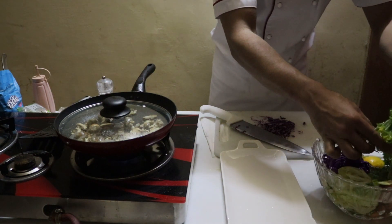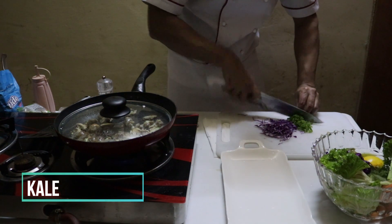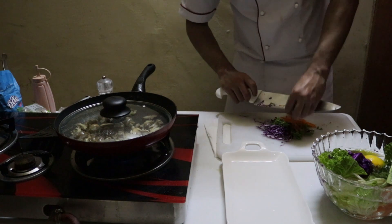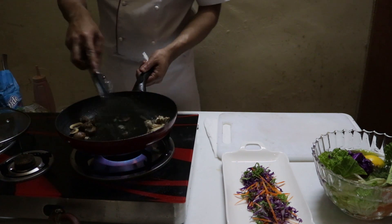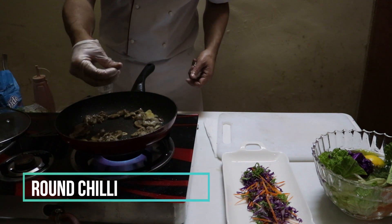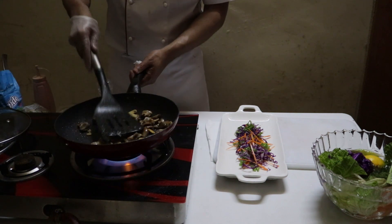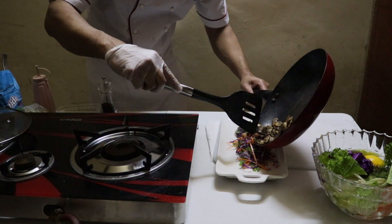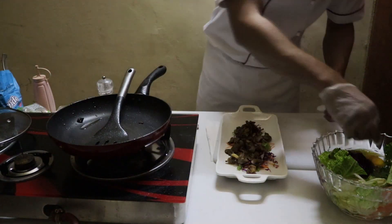I'm going to use these potatoes. I'm going to open it. I got it.